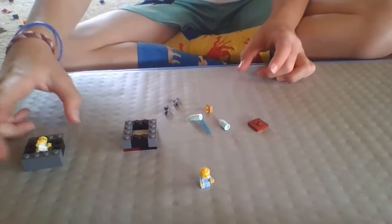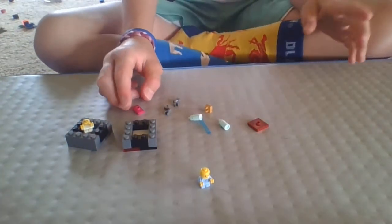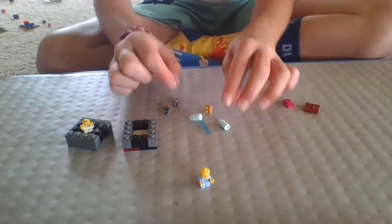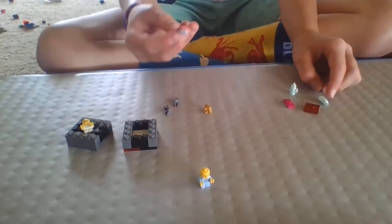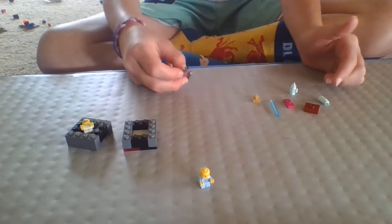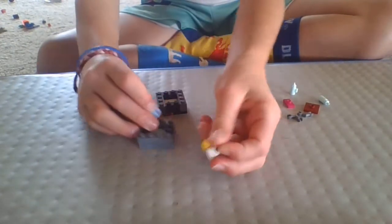Make two of those if you have twins. If you only have one baby, take a 1x2 jumper plate; if you have two babies, take a 2x2 jumper plate. One baby needs one bottle, two babies need two bottles. You'll also need one shorter pull — a 1x1 clip — and if you have two babies, two arms; one baby, one arm. Since I have two babies, I need two of the bigger ones.